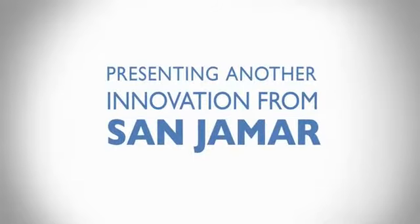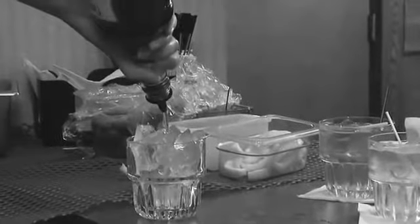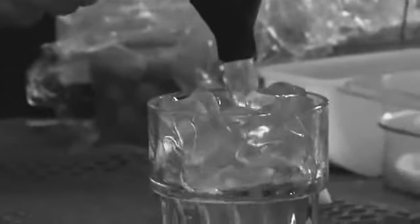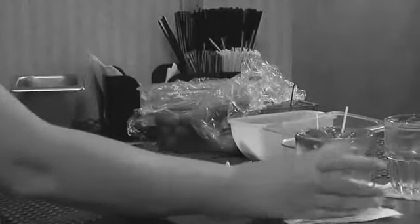Presenting another innovation from Sanjumar. Bar and food service establishments are fast-paced and hectic environments where image and efficiency are key. When you're in a rush, sanitation and organization are often compromised.